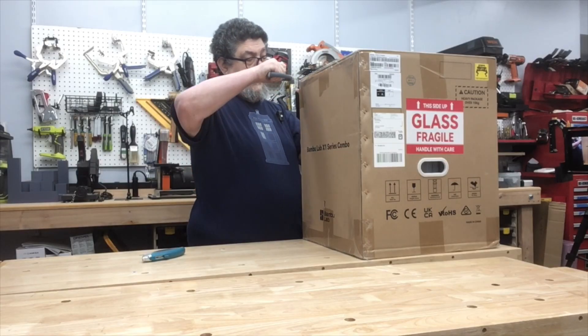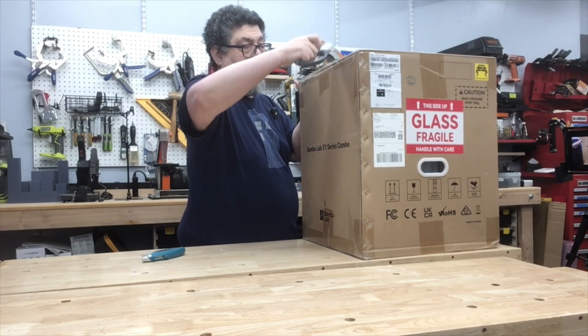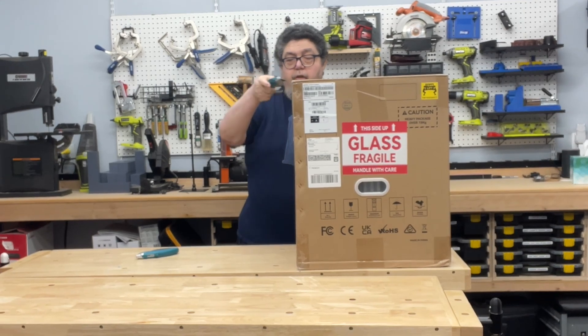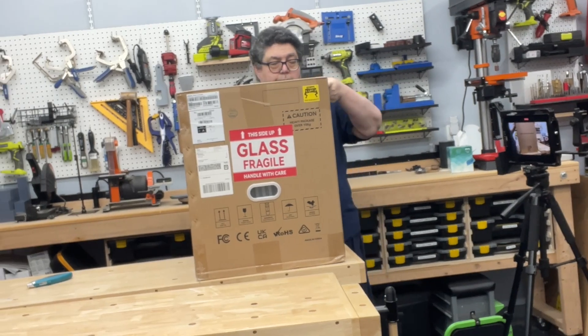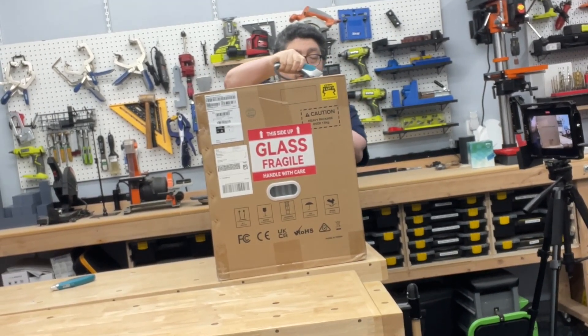This machine is interesting because it has just an amazing reputation as being all that and a bag of chips. So I want to find out, is it in fact all that and a bag of chips? It is a multicolor printer — or at least the combo version that I got is a multicolor printer — which I'm looking forward to.